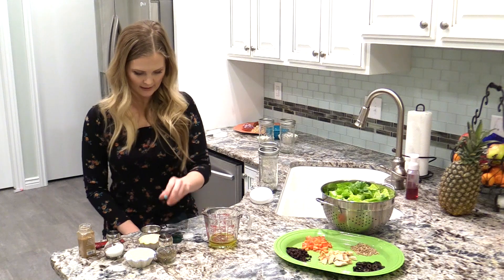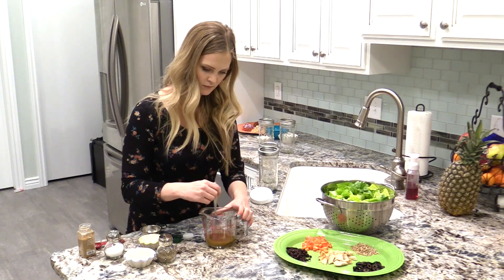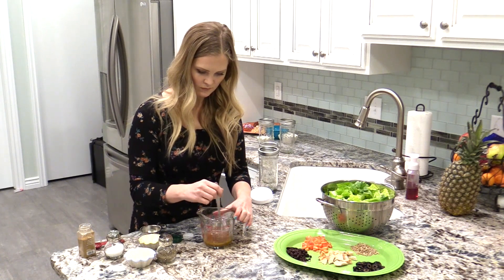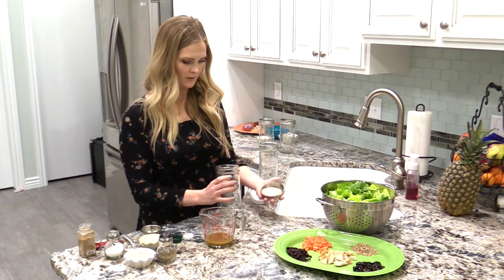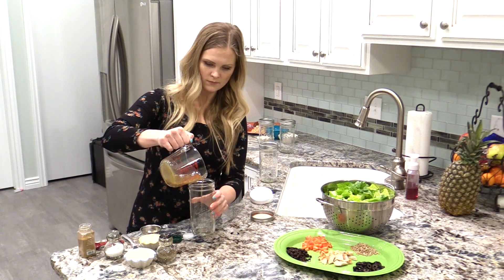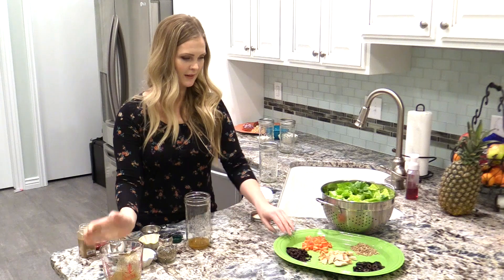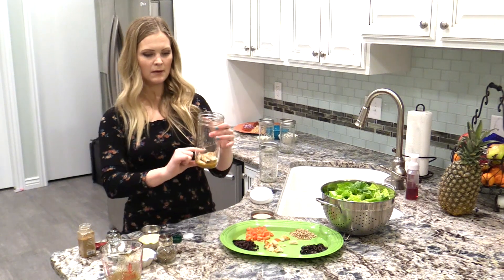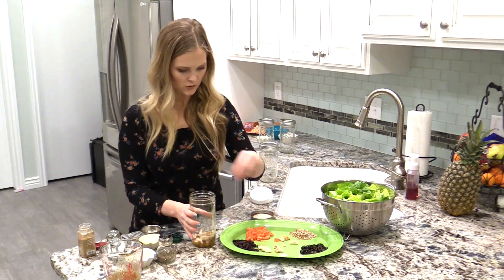I'm just going to stir that up, and then we're just going to add that to the bottom of our mason jar — about that much. Then I'm going to add my chicken and just kind of eyeball this. I always like to do about half dressing and vegetables and chicken, and then half lettuce, so just keep that in mind.